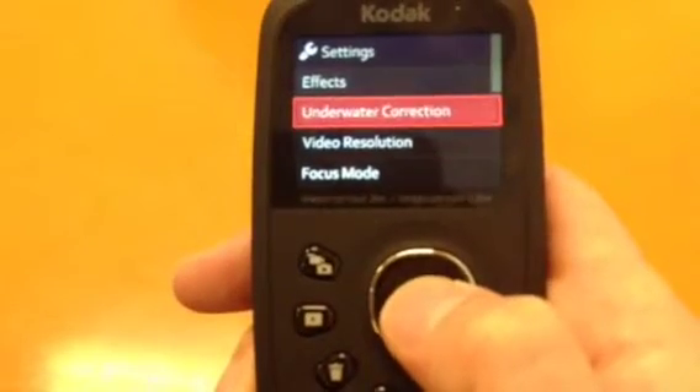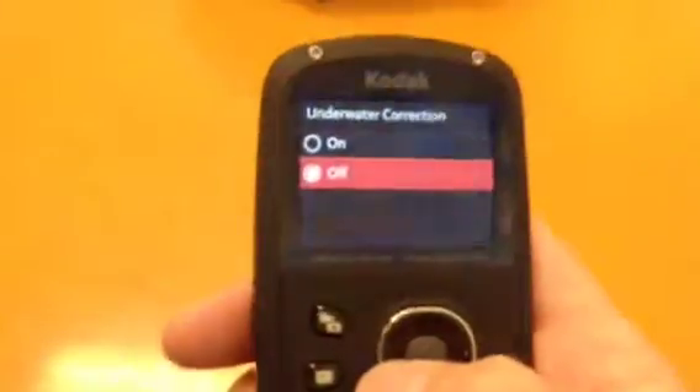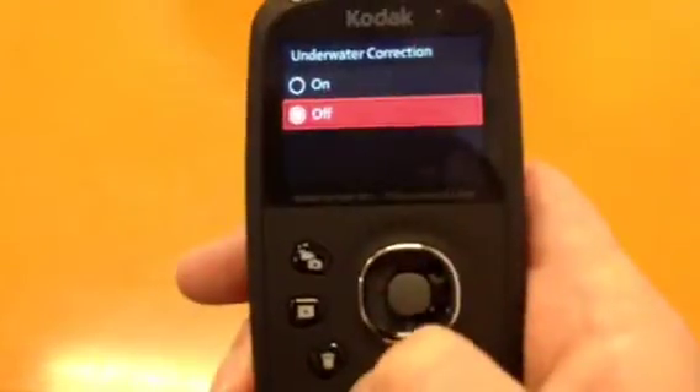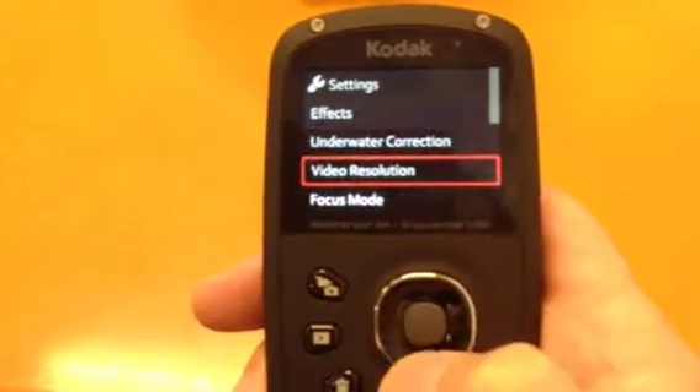There's also an underwater correction setting. What it does is, if you are filming underwater as the camera is designed to do, it will adjust the lens so it actually focuses properly, because there is distortion when filming underwater.